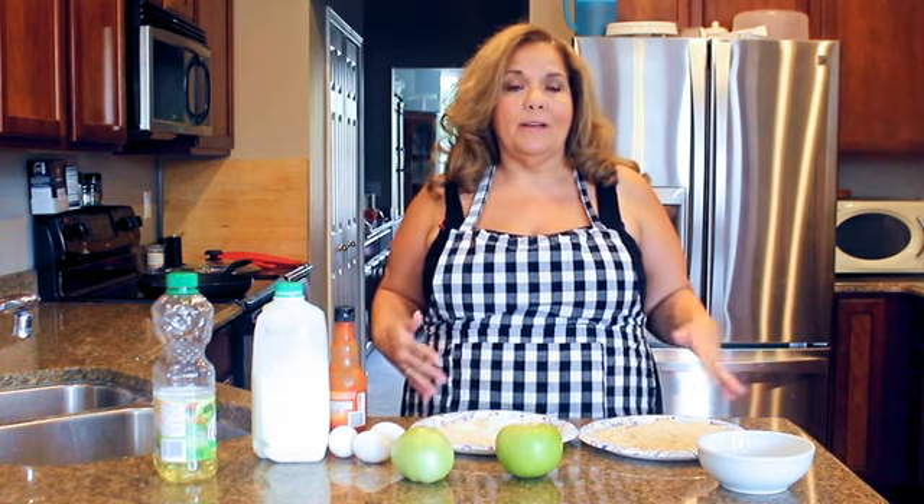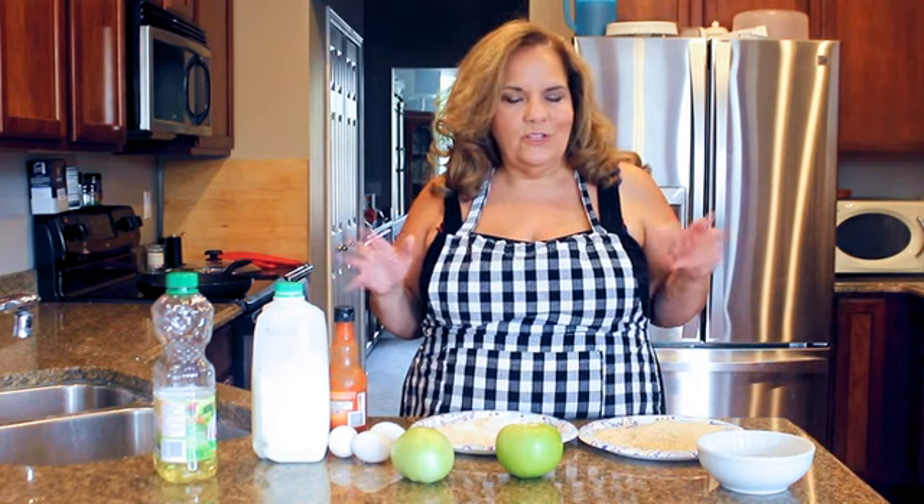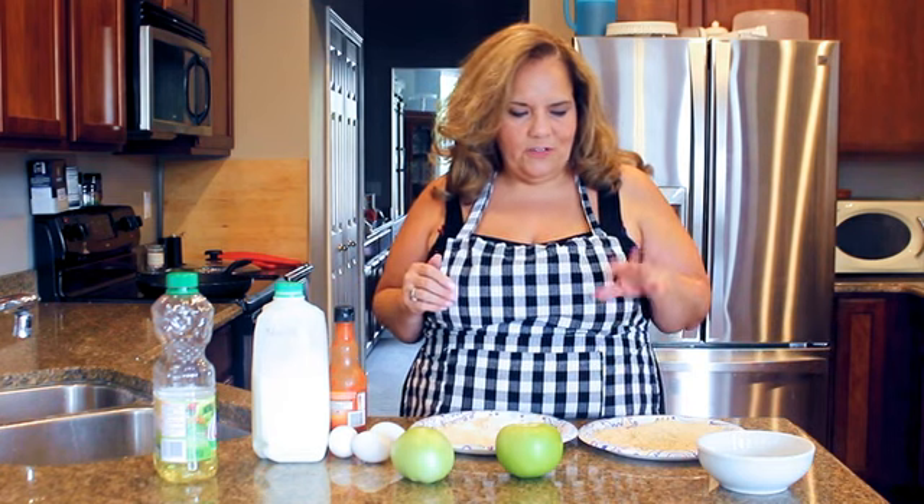When I grew up, my mom just used to use cornmeal, and I thought, well, what can I do to dress it up? I do like the cornmeal, but sometimes the crunch wasn't always there, so I decided to do it another way. Let me go through my ingredients first.